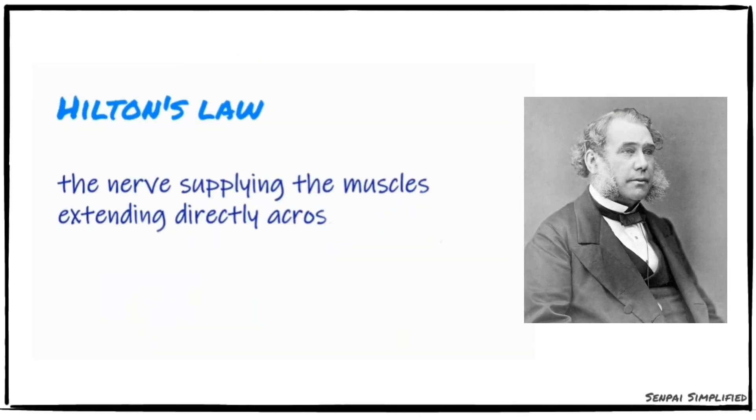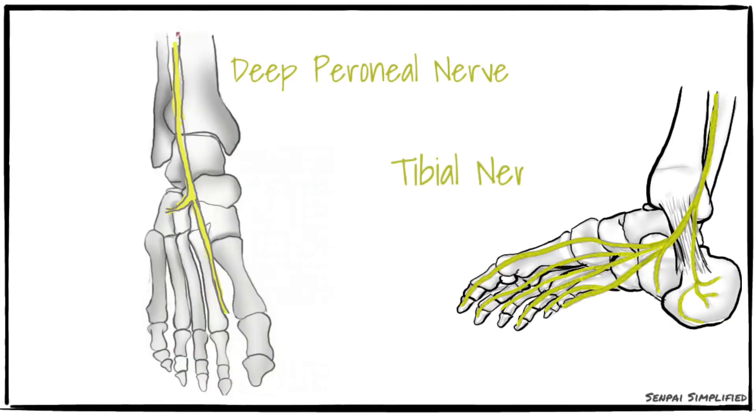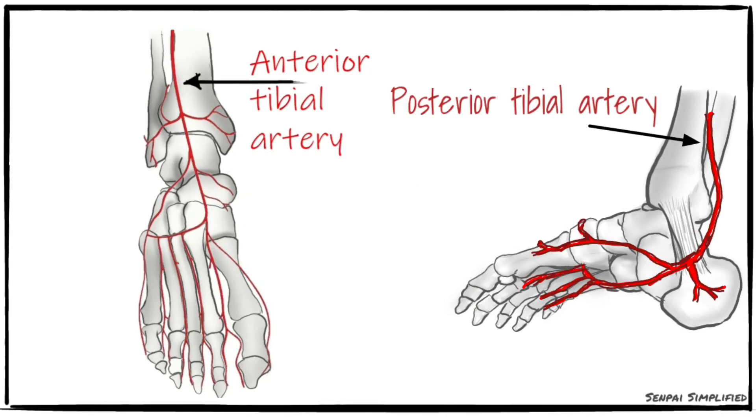According to Hilton's law, this joint is also supplied by the nerves that pass through it, which are the deep peroneal and tibial nerves. The blood supply is by the anterior tibial, posterior tibial, and peroneal arteries.